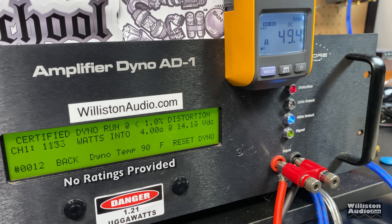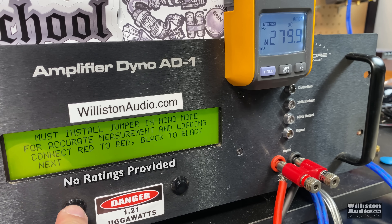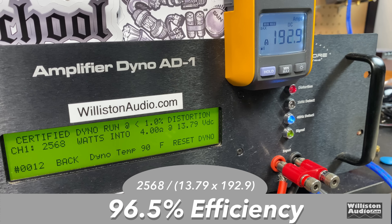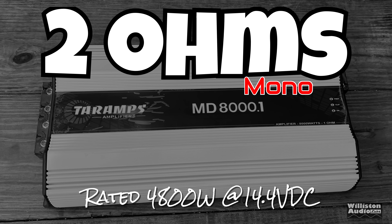Four ohms first — the amp is not rated at 4 ohms according to the manual, so let's see what we get. Certified test: 2,568 watts at 13.79 volts. Note: the amp is rated at 14.4 volts so some readings will be slightly low. Uncertified: 2,658 watts at 13.36 volts. Dynamic: 2,680 watts at 13.84 volts. Efficiency at 4 ohms is very good — 96.5%.